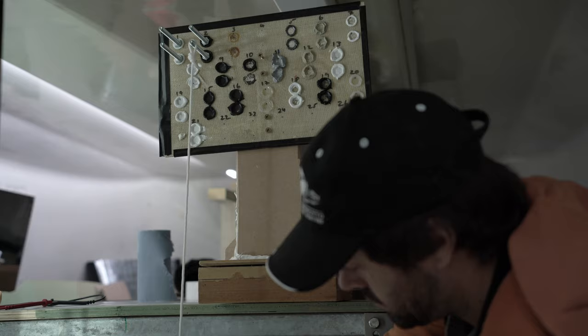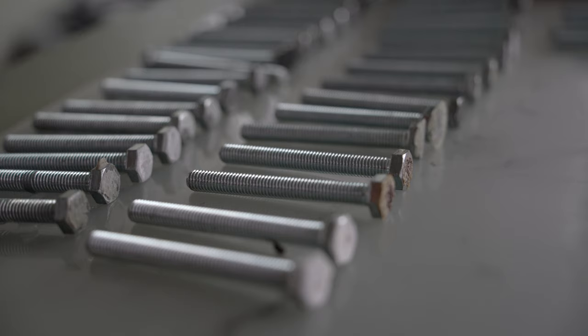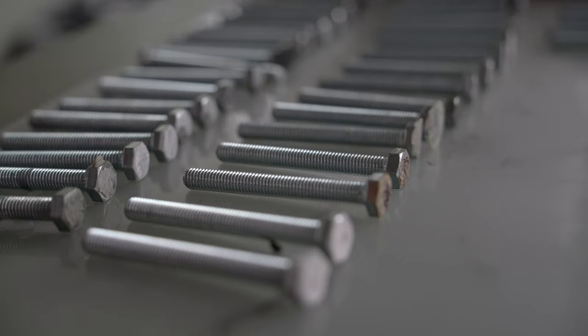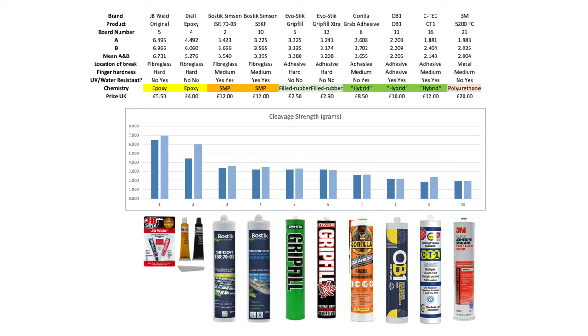You'll see in the results that a couple had variations between bolts A and B, so a third bolt would be worth testing in future. I also noticed that the break happened in different places — usually the adhesive itself came apart, but sometimes it came away clean from the metal or the fibreglass. It's quite useful to see which substrate the adhesives prefer to hang on to.